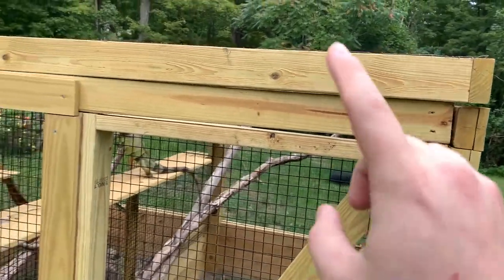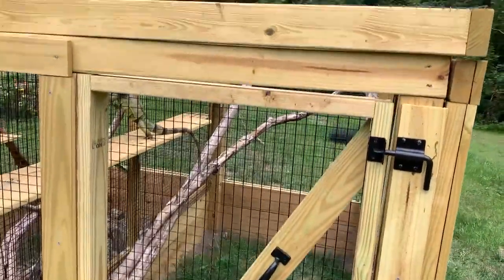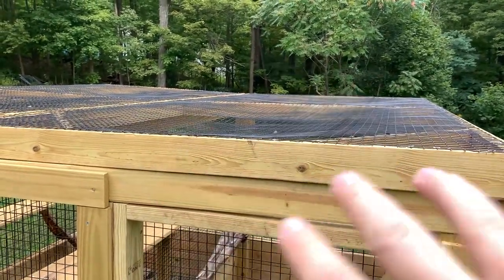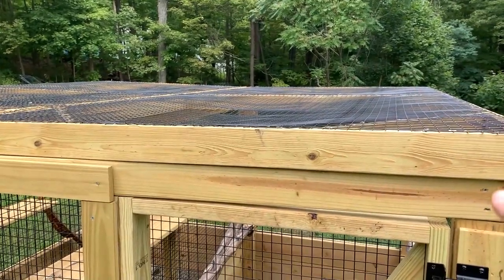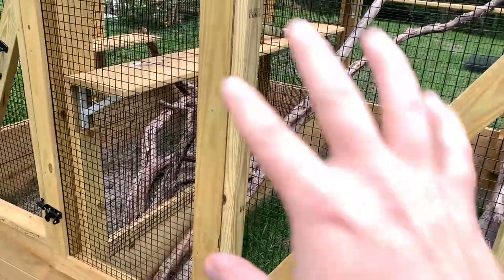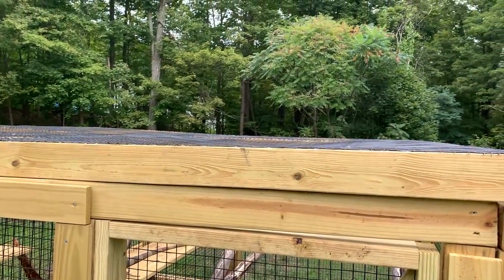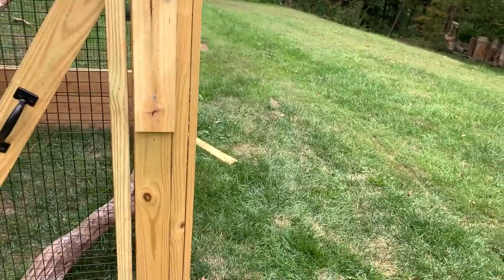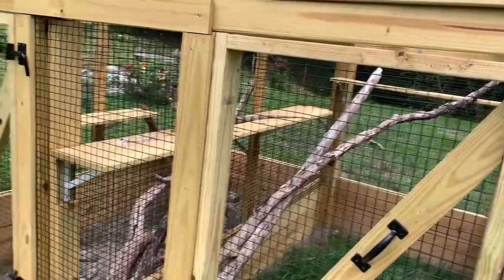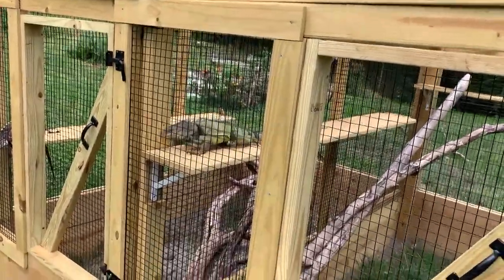With the top panel I didn't do anything too fancy — we just built the frame, built a middle support, added angle supports for the corners, and then stapled the fencing directly to the wood. We used a lot more staples than we did for the side panels since the quarter-inch boards aren't sandwiching it down. But I'm not super worried — the iguanas aren't going to be strong enough to push those staples up, and predators won't be able to get up there to try.